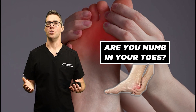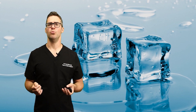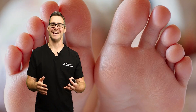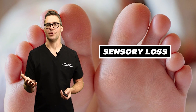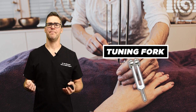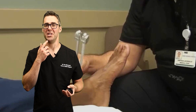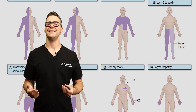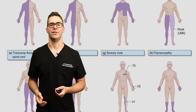Are you numb in your toes? If you took an ice cube or a feather and touched your toes, then your lips, that difference is sensory loss. I show this to a lot of patients — with a tuning fork, for example, they can feel the vibration on their chin but not on their toes. That's sensory loss, and you can test that on yourself.